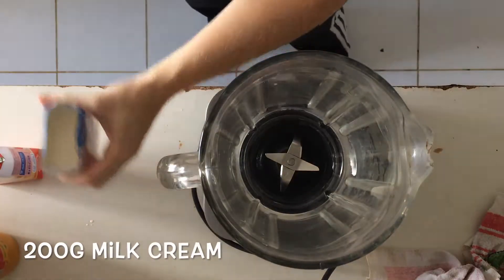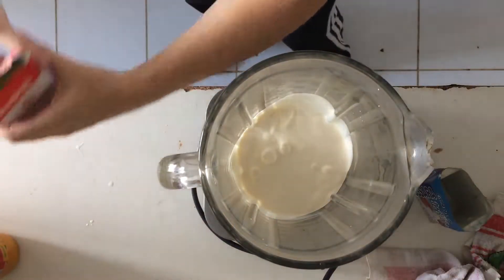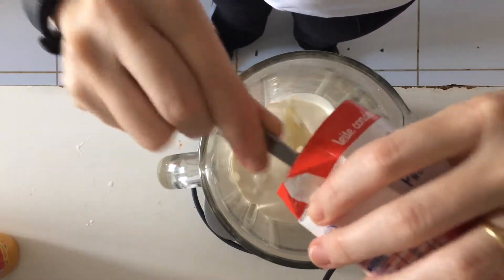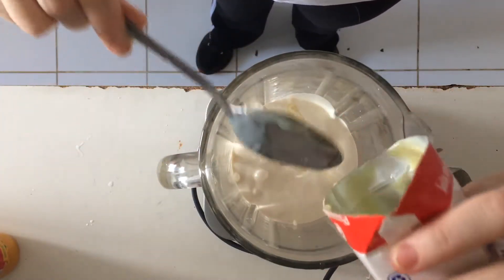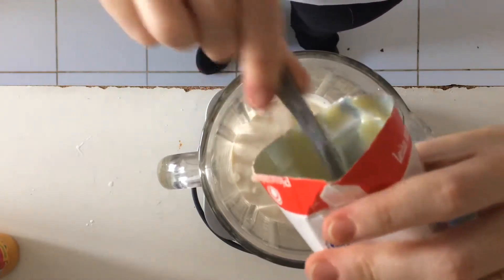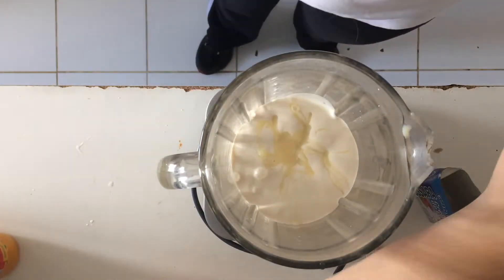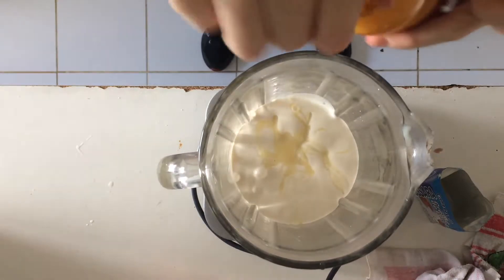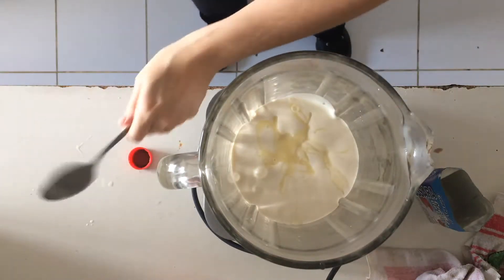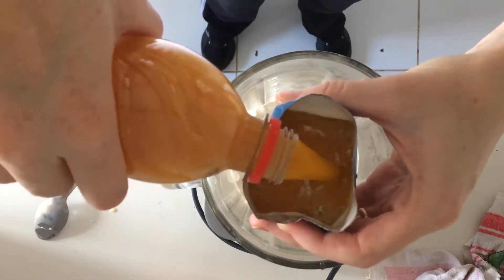Okay so first we put the cream in the blender, then we put the condensed milk. This is the easiest dessert you can make and the kids love it. Sorry again about the washing machine — my kitchen is very small so you can hear the sound. Then you get the juice and put in the same measurement as the cream.